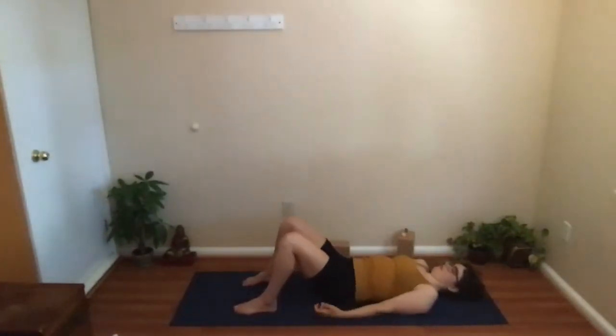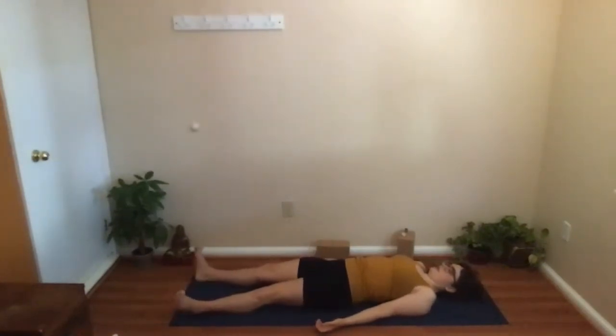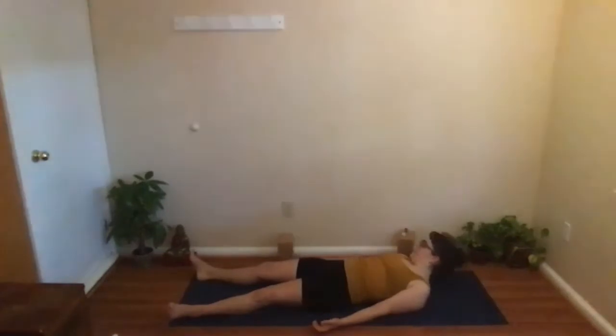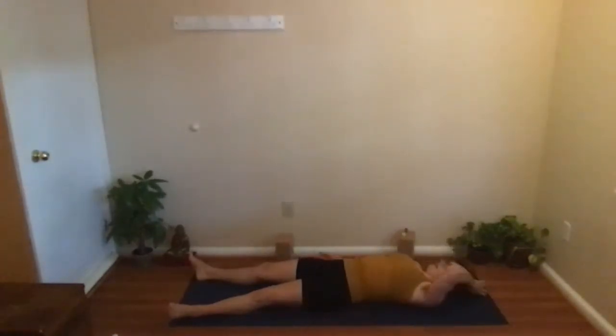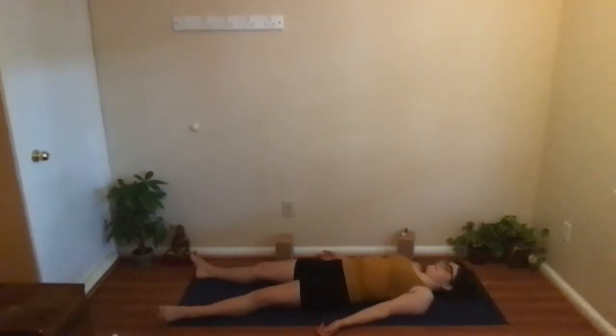Lift the chest and draw the shoulder blades down underneath you, lengthen the lower back a little bit before allowing your legs to stretch out and feet fall out towards the sides. Make any final adjustments so that you can be comfortable for the next few minutes as we rest in Savasana, allowing the body to be supported by the floor.